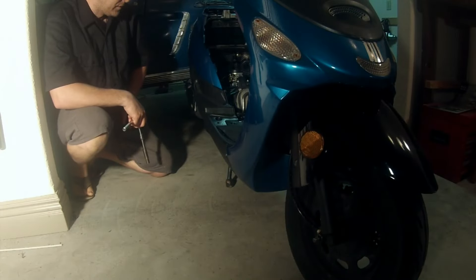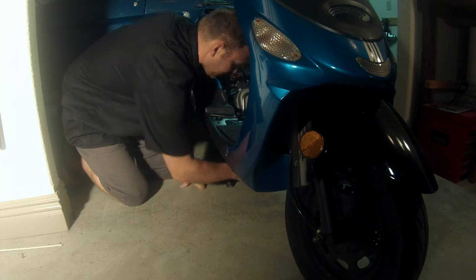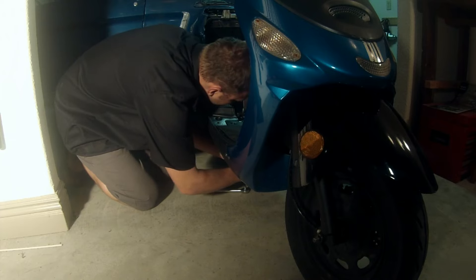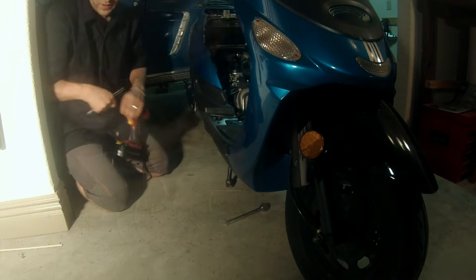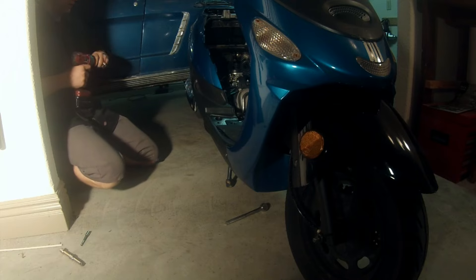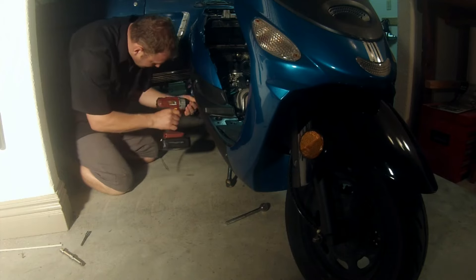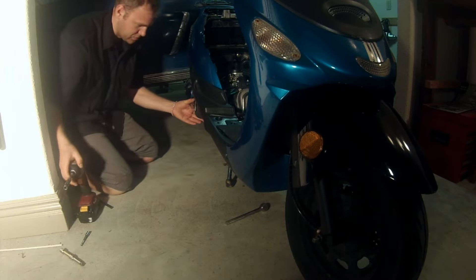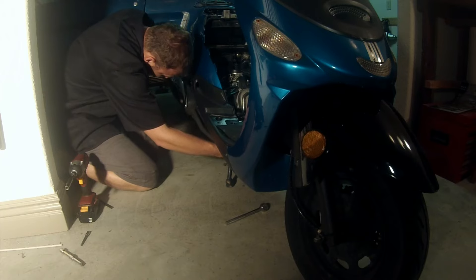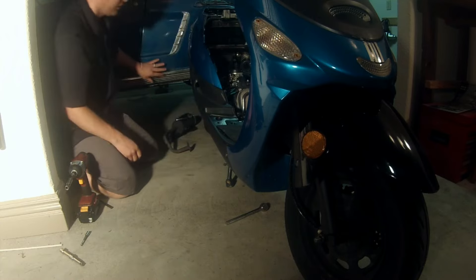At this point we need to remove the exhaust pipe. There's two nuts right underneath the motor — follow the pipe up and get them. I don't like to use an impact wrench for these because I do not want to damage them whatsoever, so I will use a ratchet. Then we're going to find two mounting bolts for the entire exhaust assembly and remove both of those. I'm going to support it with my hand as I do so I don't damage everything underneath, and then you just have to wiggle it out. There we go — I'm going to set it off to the side.